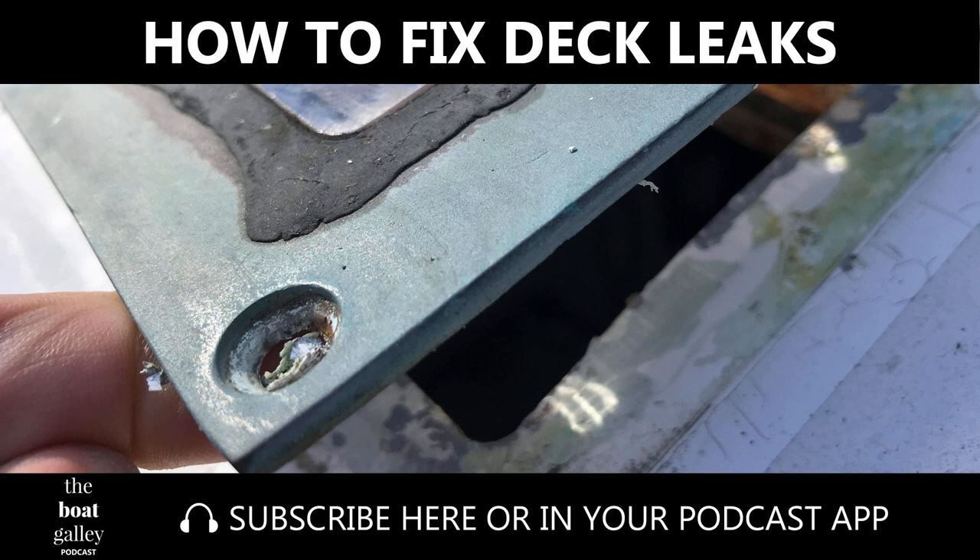Remember the stuff you used to hang up posters in college — when you couldn't use double-sided tape and you wanted something that was going to come off, something that was almost putty-like and would stay pliable? Butyl tape does that. It comes in a roll that looks like double-sided tape, with paper backing on both sides that peels off. Butyl tape comes in a bunch of different widths, so you want to make sure you use the width that works for your purpose. I think what I had was either half or three-quarter inch wide tape, and it worked just beautifully.